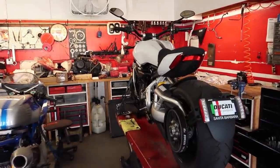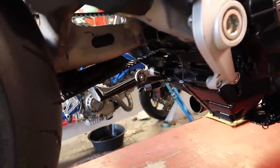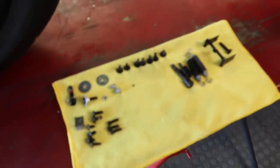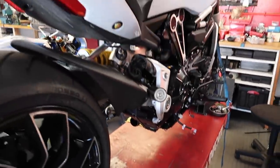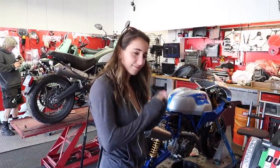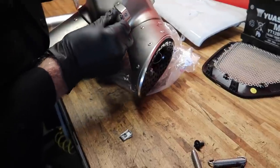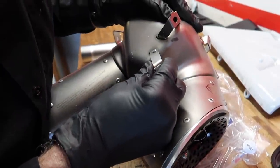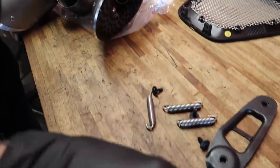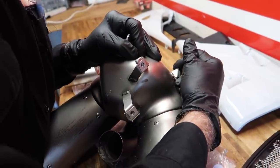We have quite a bit to do. As you saw in the last episode, this thing was quite a bit of work to get off. Looks like Trevor already started laying things out. We're going to get started. Starting off with the simple stuff — just adding the clips for the hardware which will allow us to put the bolts on it. It's pretty boring stuff, but it's my life.